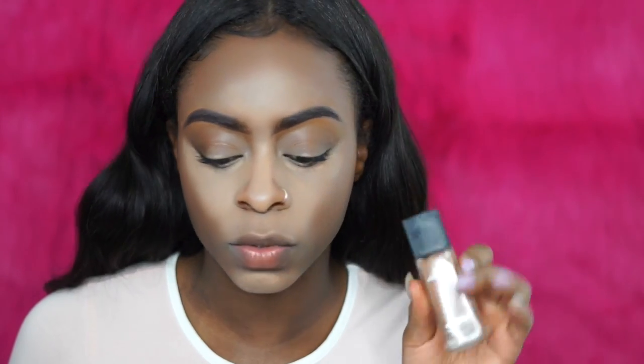Okay, so the moment of truth. The foundation I'm going to be using is my Maybelline Fit Me in mocha. I wanted to use a semi-coverage foundation because I felt like if I used my full coverage foundation it would just basically cover everything and not really show the highlight. Hopefully my theory works — I'm going to use this because you can kind of build the coverage up.